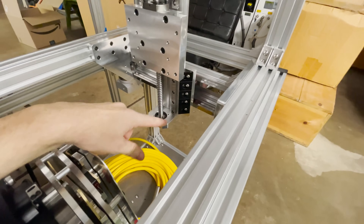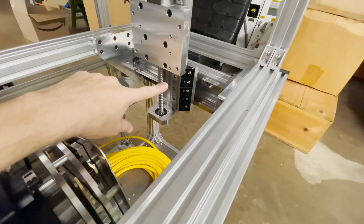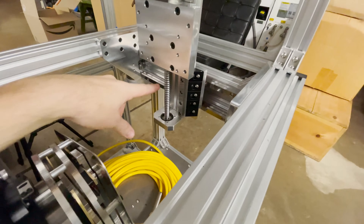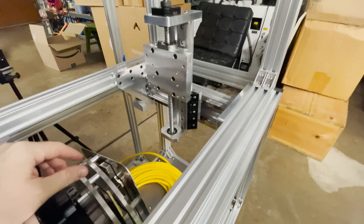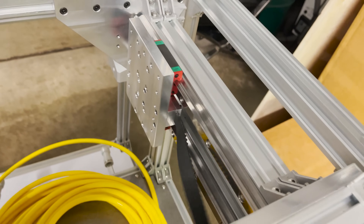I need access for the head of the screws to sink into this plate, so this is going to come back off for a minute while we get the belt installed. I've got the belt installed with the belt clamp on this one side of the x-axis.